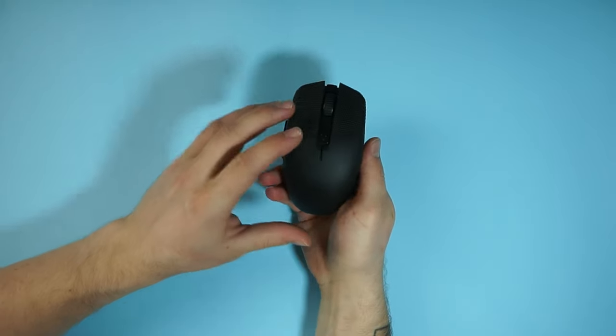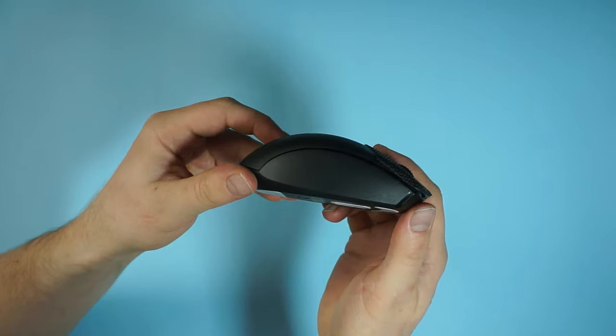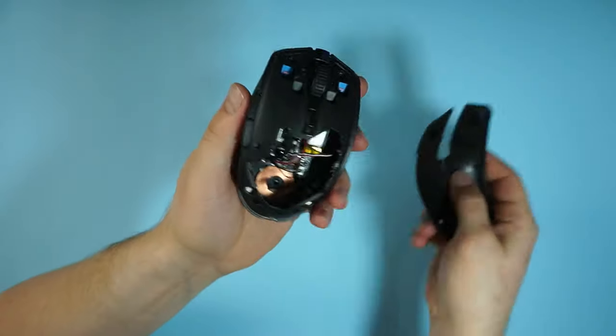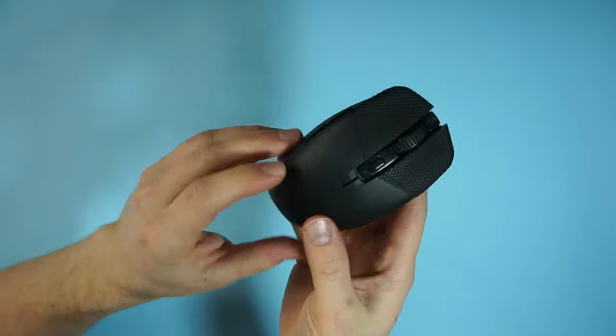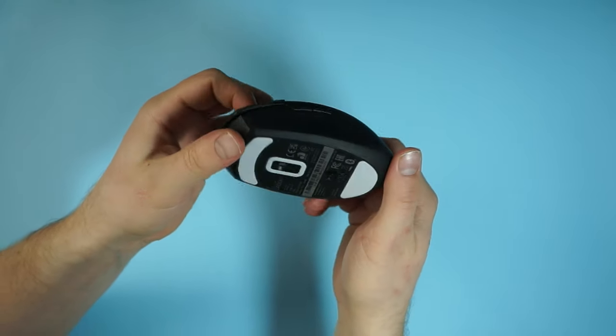This is my modded Razer Orochi V2. It looks stock on the outside, but the magic is on the inside. Let's take a look at what's inside here. Be warned though, the image you'll see shortly might be unsettling. I made the first mods to this mouse long before I started filming videos, so this video is like a showcase of the horrible things I've done to this mouse rather than a tutorial.